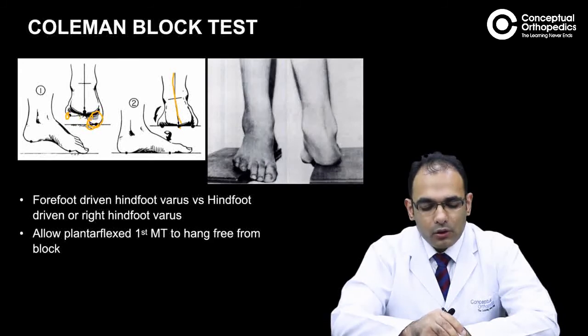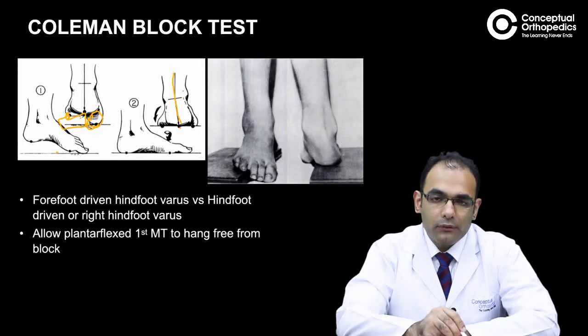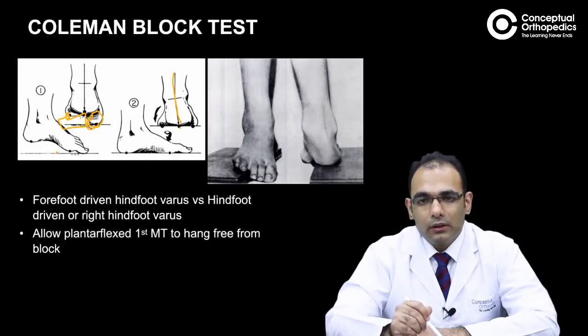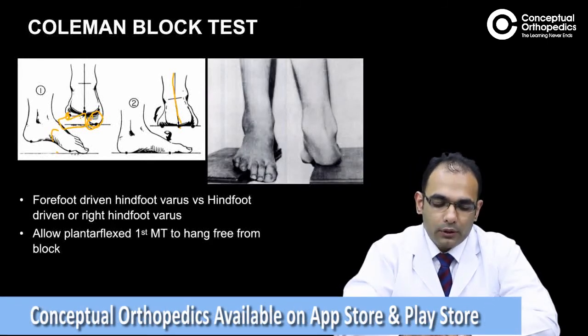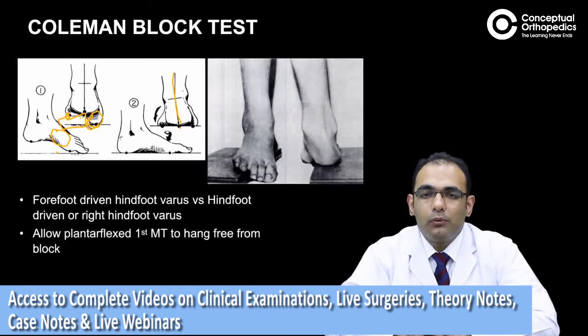This can be seen on X-ray as well. If we put a block under this region to support the heel and fifth metatarsal head while leaving the first metatarsal free, and the hindfoot varus gets corrected, that means the varus was driven by a plantar-flexed first ray. In such cases, only corrective surgery of the first metatarsal is needed. However, in long-standing cases, the patient develops a rigid hindfoot varus that does not correct with the Coleman block test, requiring associated surgery for the hindfoot as well.